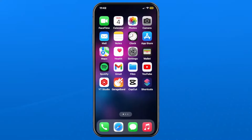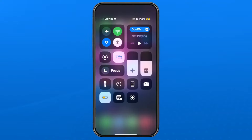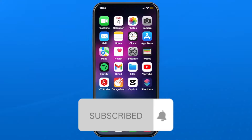It's simply a matter of tapping on it and it should connect. Once connected, you should be able to see your iPhone or iPad screen on your other device. To toggle it off, simply go back to your Control Center, tap on those two squares, and you'll be able to stop mirroring. If this guide was helpful, like and subscribe and we'll see you in the next one.